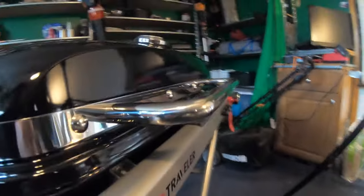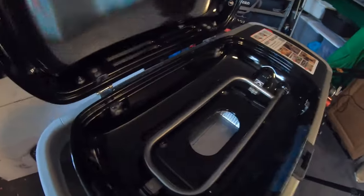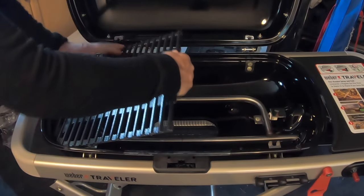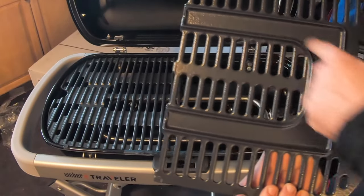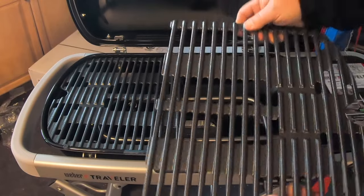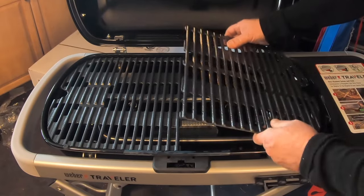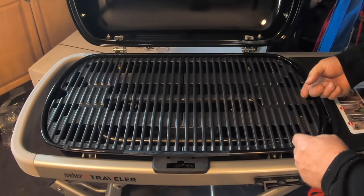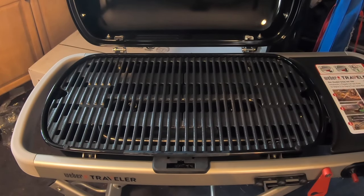The next step is going to be to put in the cast iron enamel coated grills. This side has channels to direct the heat from the flames to evenly heat the grill, and this side gives beautiful grill marks with these cast iron grills — really nice. The very same thing they have on the electric version; the electric version is just a bit smaller.